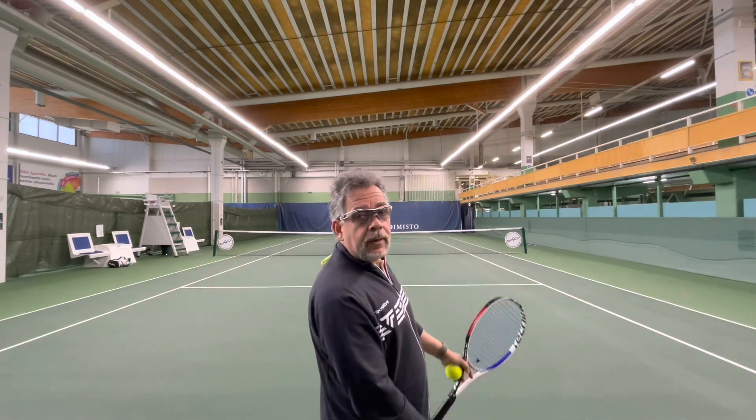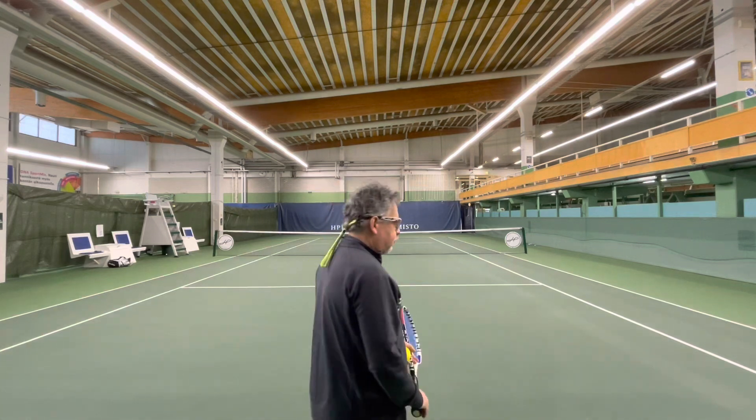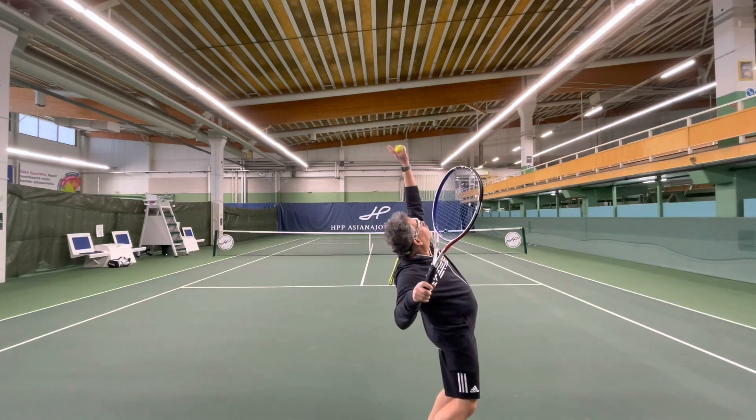Now you're going to see the back view of the toss for your spin serve. Here's what you're going to look for: my arm should be extended, there should be an arch in my back, and my chest needs to be open to the sky. If I have these three components, my serve is going to be very good. Keep in mind, I'm almost 60 years old, so I'm not as flexible as I used to be. But did I practice what I preached? The arm straight, the back is slightly arced, and my chest is open to the sky. One more time.